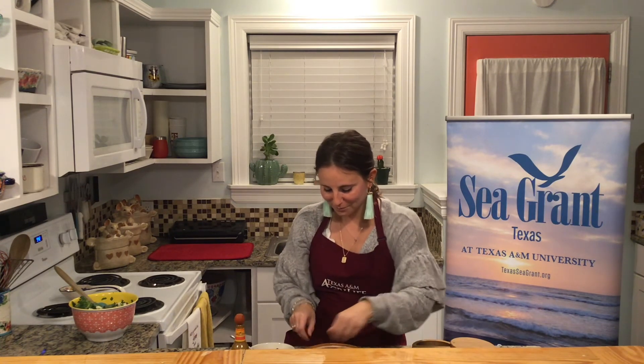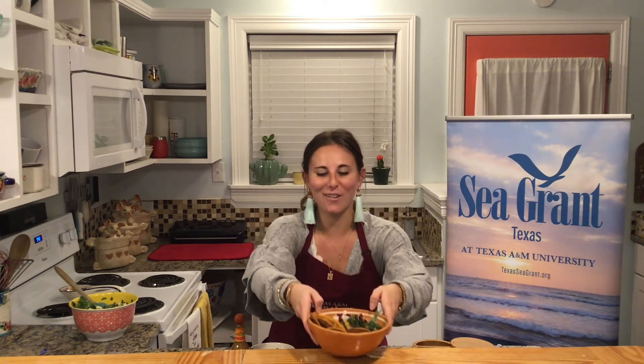That is our first recipe for the year! I hope you like this one. Let me know what you think, and please tune in next month for our second recipe. Take care, guys!